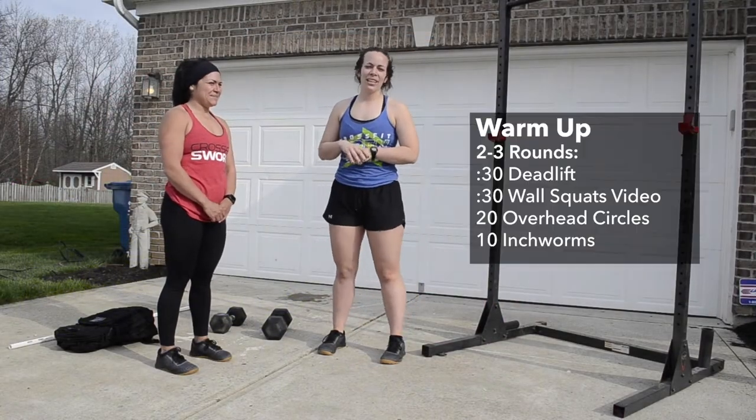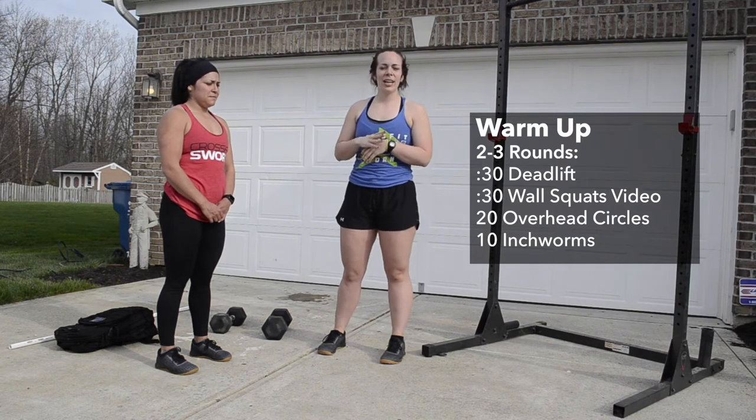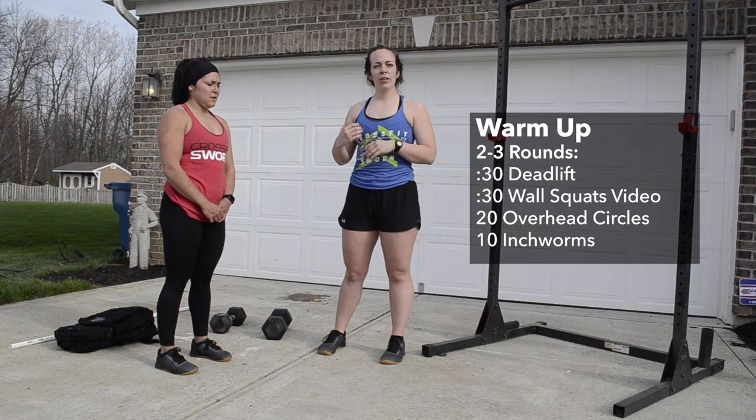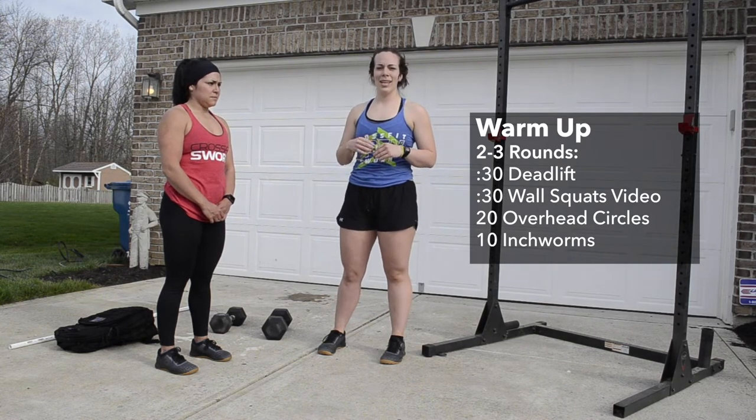For Mashed Potatoes today, our warm-up is going to be two to three rounds of 30 seconds of dumbbell deadlifts, a 30-second wall sit, 20 overhead arm circles, and 10 inchworms.